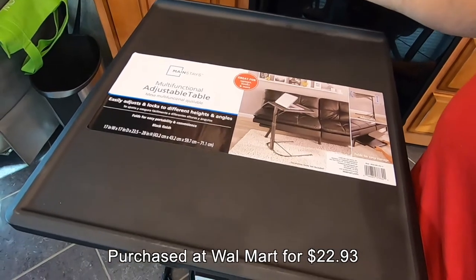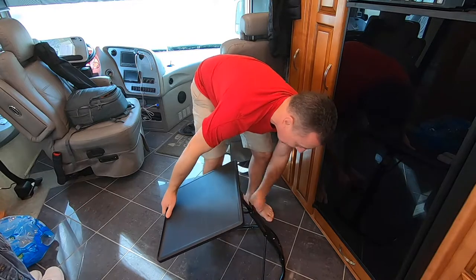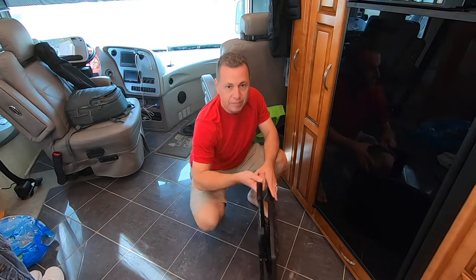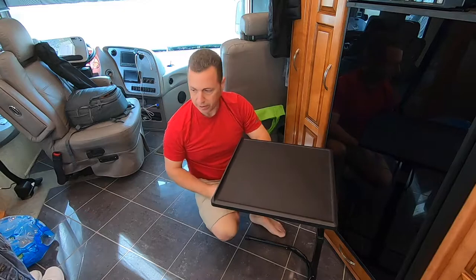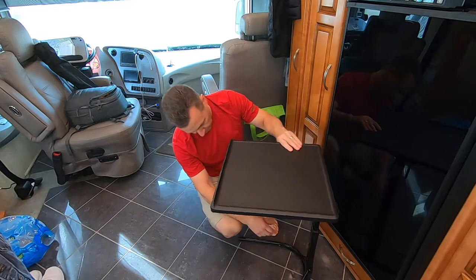Now for the desk options — I'm going to show you another option I gave myself since I don't have very many. This gives me the ability to move around in different positions. This desk, when you hit the right button on the back, folds up and pulls up easily for storage. It has different height positions — you can use it sitting at a chair, or put it next to your couch as a little end table, and you can put it down even further.